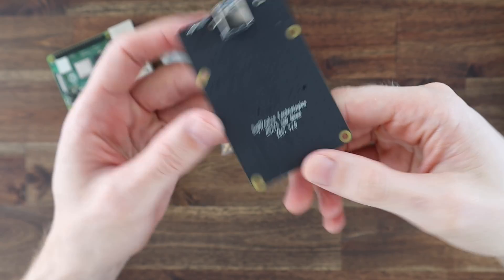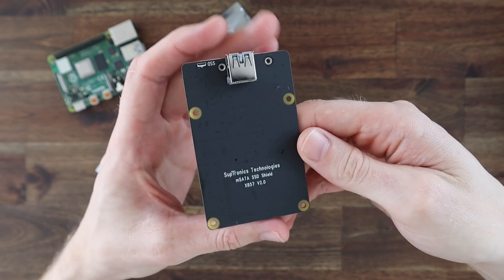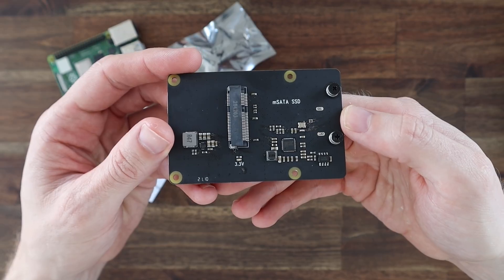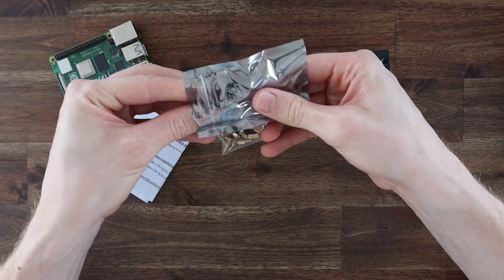I've chosen an mSATA shield and drive as these are typically a bit cheaper than an NVMe drive, and you don't really get much benefit from using an NVMe drive as you're limited by the maximum speed of the USB 3 port in any case. This is version 2 of this shield and it supports UASP and up to a 2TB drive.